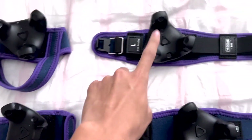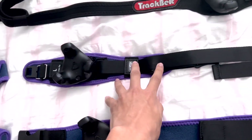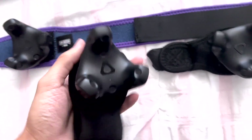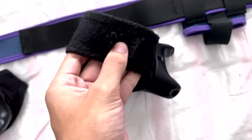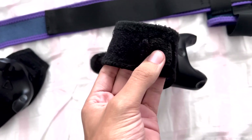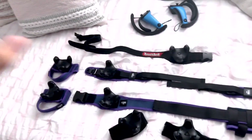Here are the EOZ straps — the knee strap, foot straps, and waist strap. If you want proper knee straps, these are the ones to get; they're the only proper ones on the market right now. These are the Rebuff Reality ones — I generally recommend them because they're comfortable and less expensive. However, one thing to note is that the Velcro can be prone to tearing with long-term use, which I experienced firsthand. It might be a defect or just weak Velcro, but it's worth knowing before you buy.